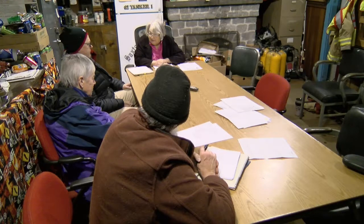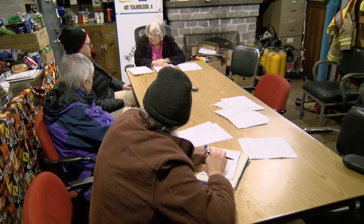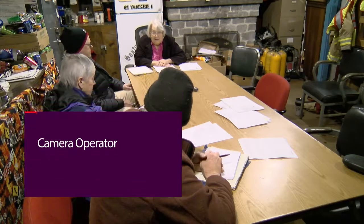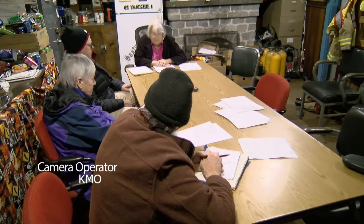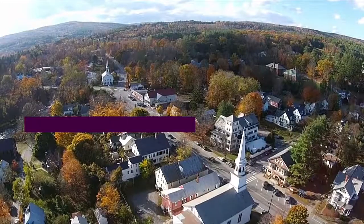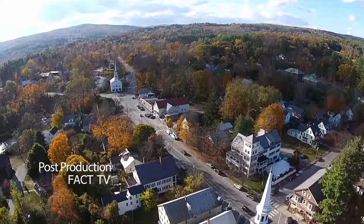I have in my car that Scott Report if you want to read that. I went through the pictures but didn't see what you wanted. We had some interesting write-ups about the history. Entertain a motion to adjourn. Second. Everyone in favor? All right.